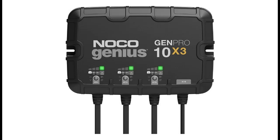Meet the all new GenPro 10X3, similar to our Gen3, only better. It's 27% smaller and delivers 33% more power. It's one of the best performing on-board marine battery chargers we have ever made.